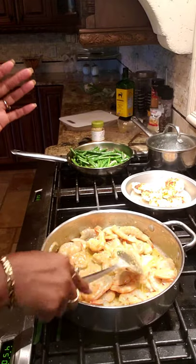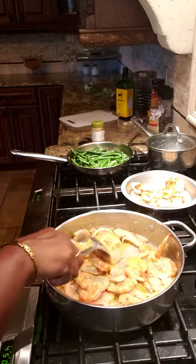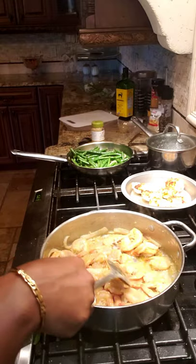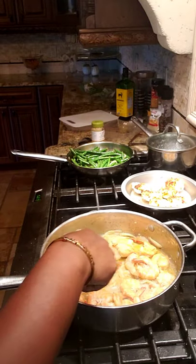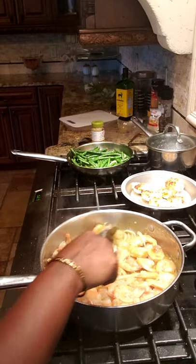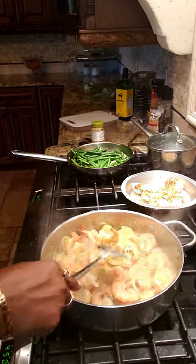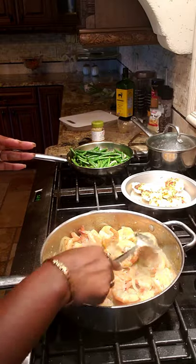Everything is done! The shrimp are done. I don't eat on camera — maybe I'll start doing that, but I don't see myself as a mukbanger. Whenever I eat my food we eat as a family, and I like to spend that time with my husband. But for right now I'm just cooking for y'all. This meal is simple: shrimp, steak, green beans, stuffed scallops, and caviar with crackers.